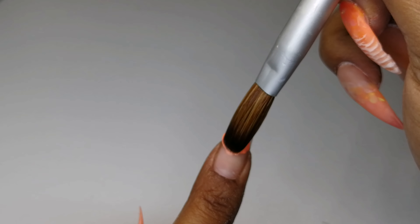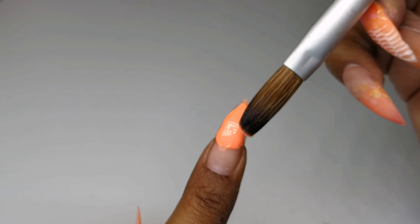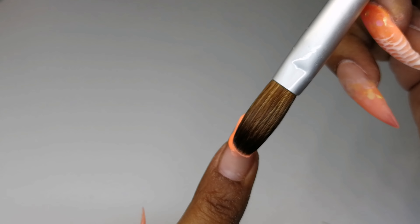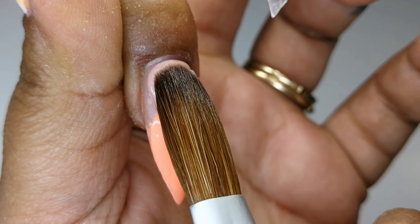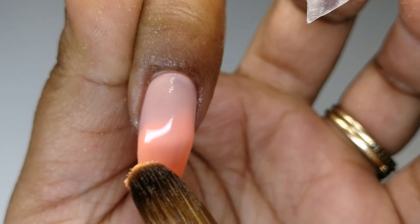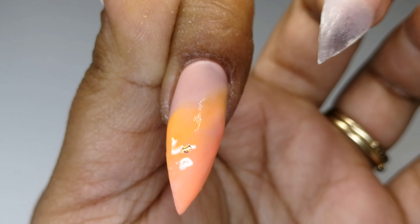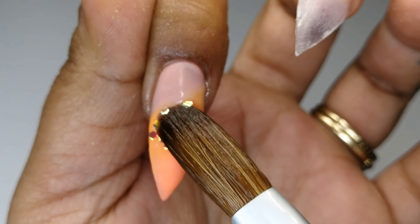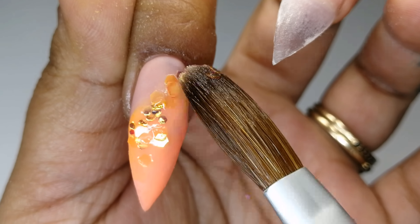For the index and baby finger I duplicate the design from my thumb, except that I add two small gold starfish charms to the index finger before I encapsulate. I found these charms on Amazon — I will link them in the description bar below.